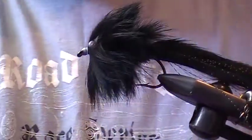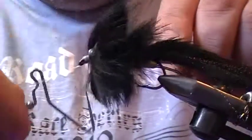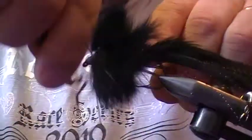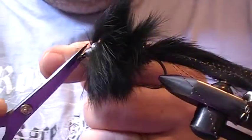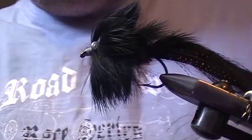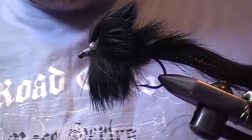There you go — finish that up with a couple of coats of head cement and you've got your finished fly. There you go, Steve, I hope that'll do you for a pike fly. Say hi to Brody for me.